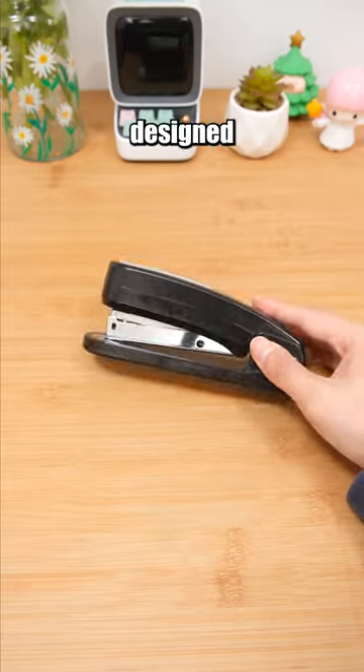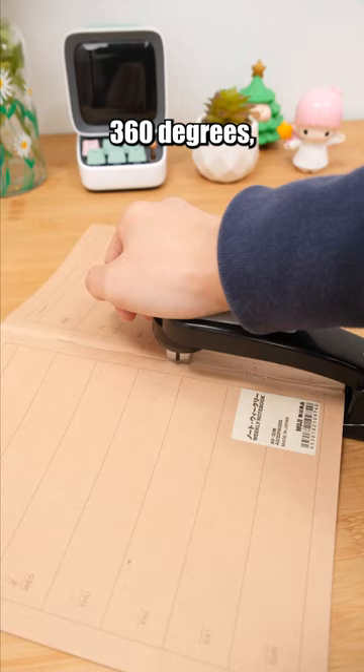This stapler is designed to rotate 360 degrees, allowing for binding without any blind spots.